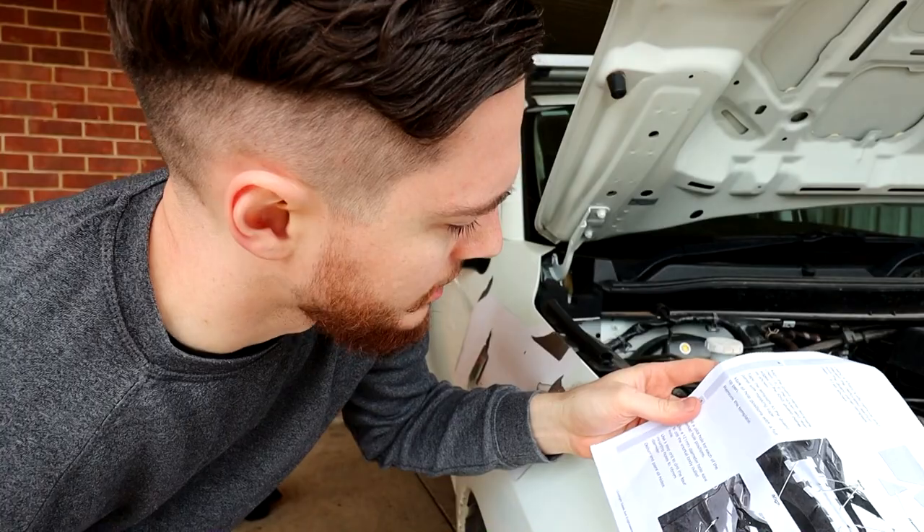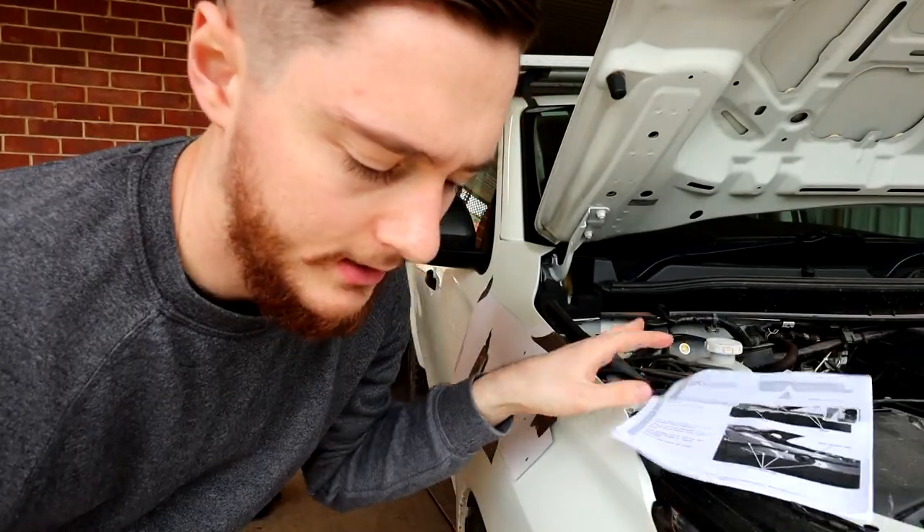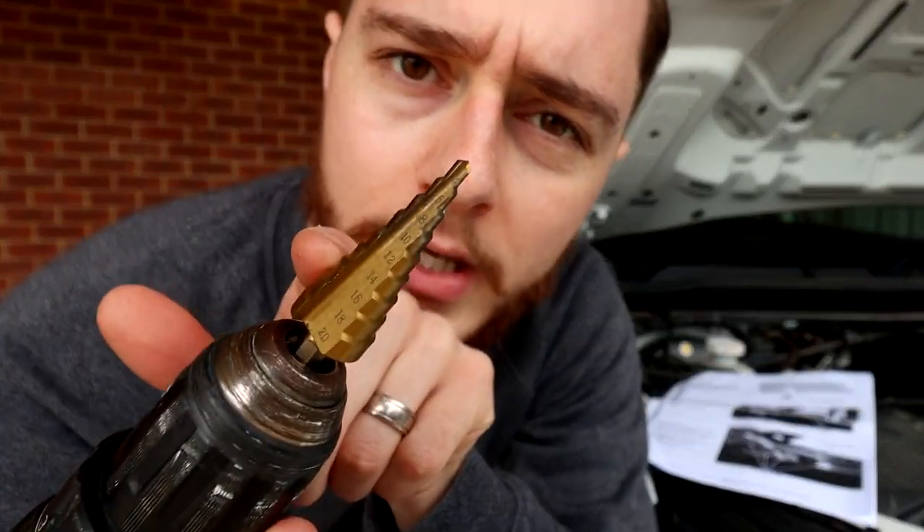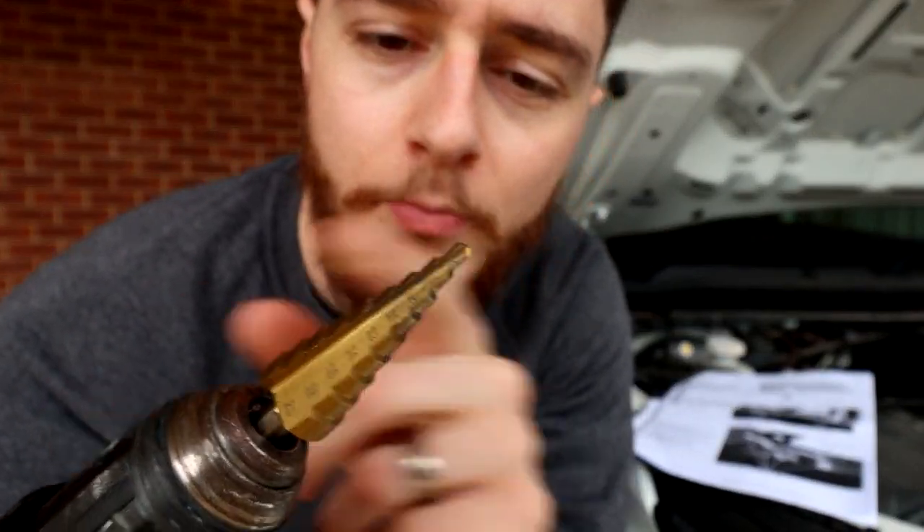According to the instructions, they want you to drill a 16 millimeter diameter mounting hole. Lucky thing with these step drill bits — they've got the diameter of each step marked on them. So 16 mil is just there, third from the bottom. Nice and useful. Dirt cheap from Bunnings, really sharp, really good to use.